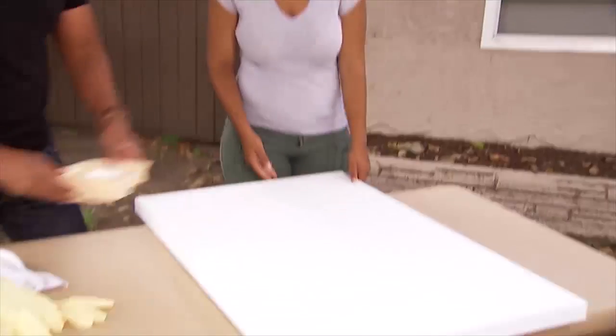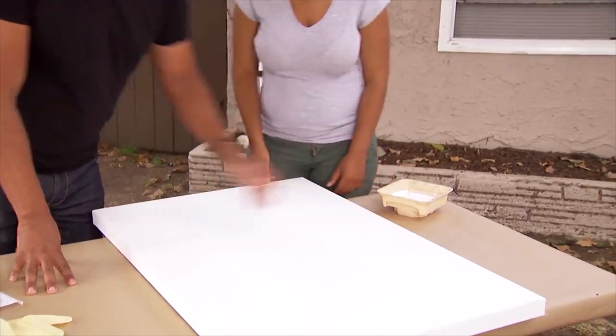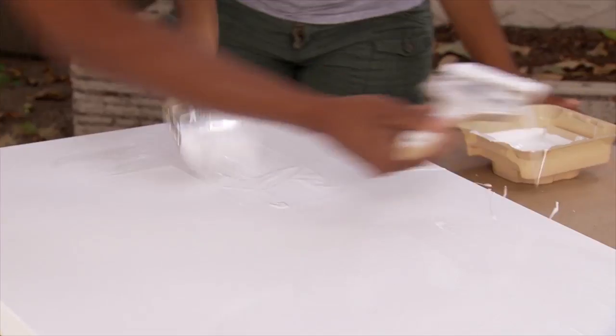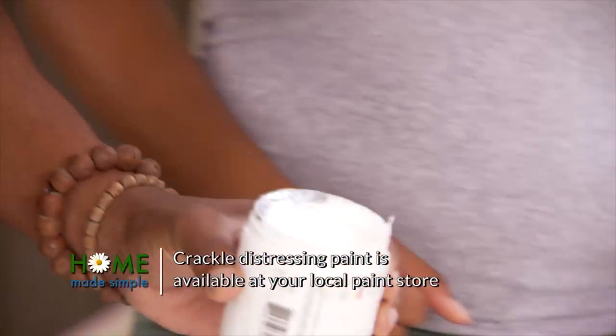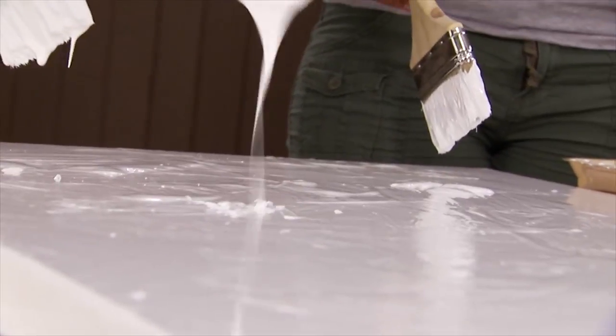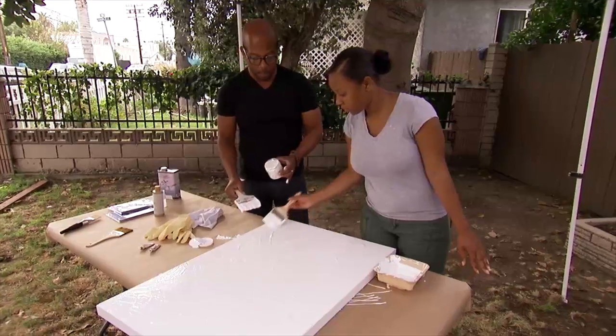We're going to do the first layer, which is putting on our white and gold paint with our crackle finish. Just give me some white paint all over everything. So we've got a lot of paint on here, so let's move on to our distressing paint. This distressing paint will, once it's dry, if it's really thick, it'll crack — so that'll give us a little bit more definition.